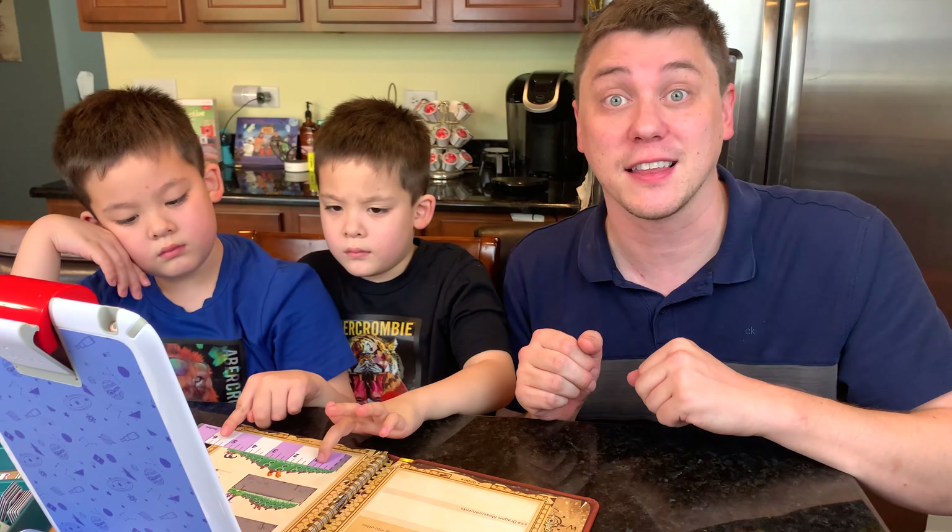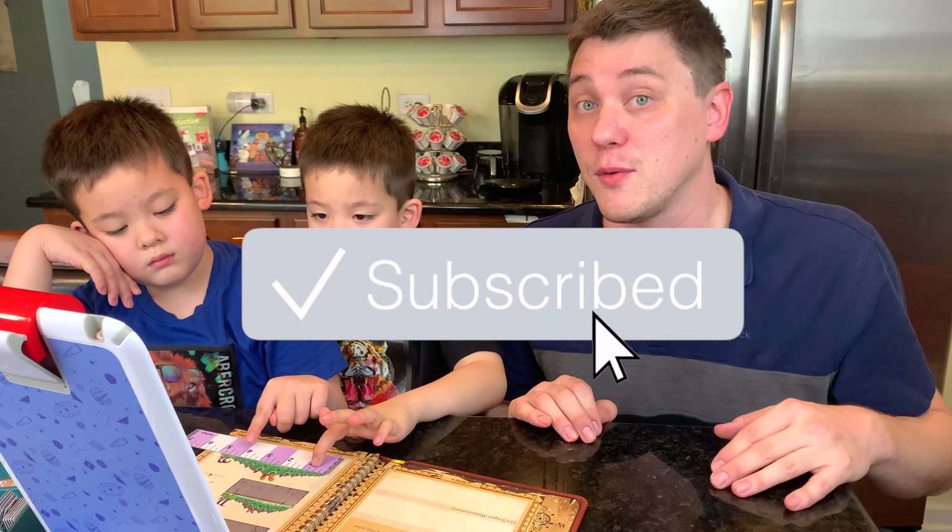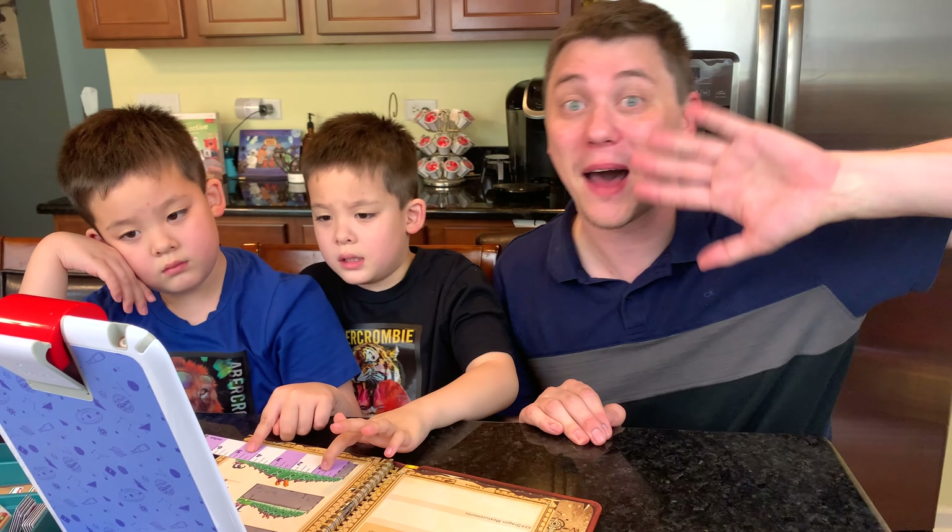If you enjoyed the video, make sure to click like and subscribe to the channel. And as always, we'll see you next time. Bye, everybody!